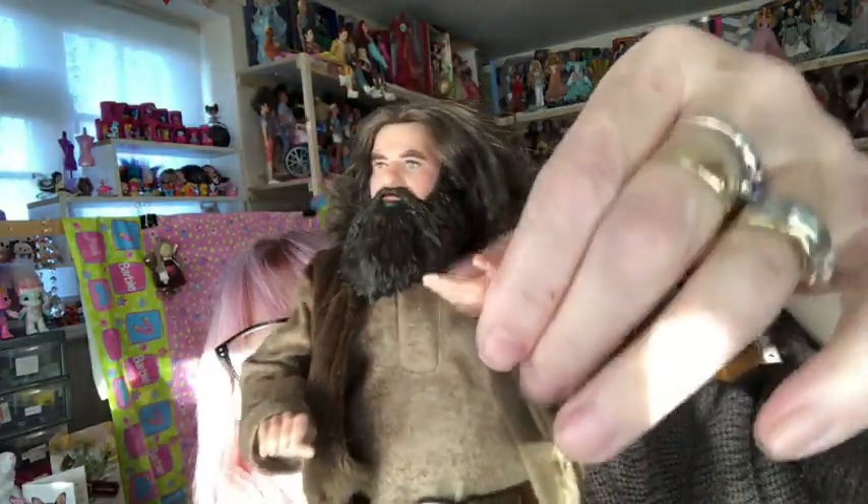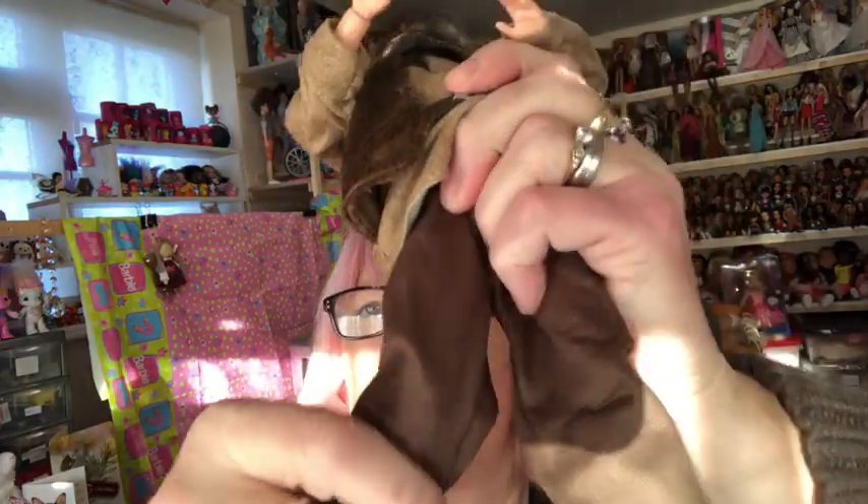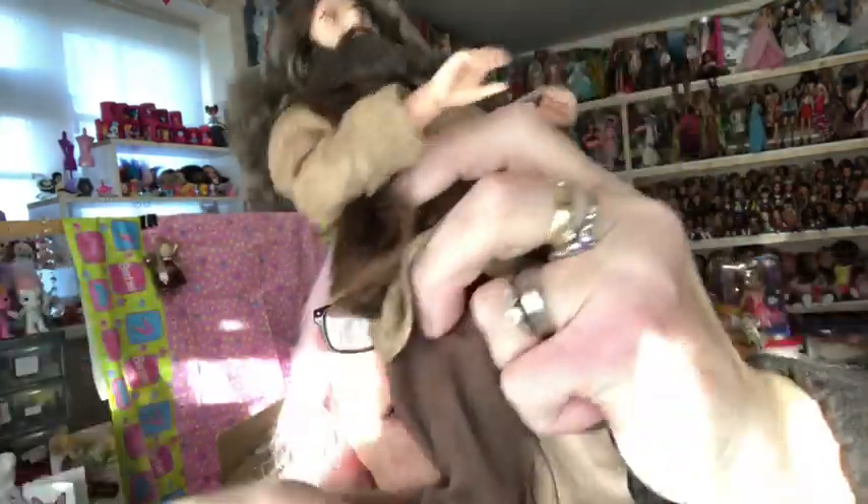His trousers are elasticated. For the articulation, he has shoulder, elbow and wrist. This hand can hold something — he's got curved fingers on that hand. This hand is just for waving. He has hip, and his legs can go out, backwards and forwards, and he has knee which will bend to the L-shape as I call it, but no articulation in his feet.